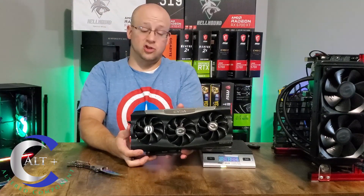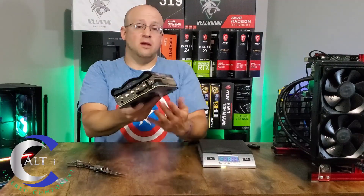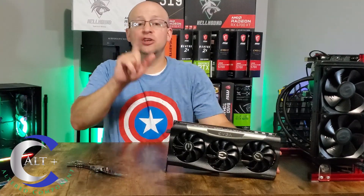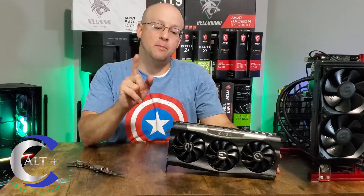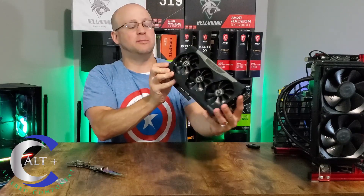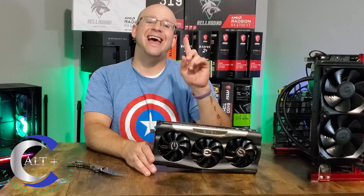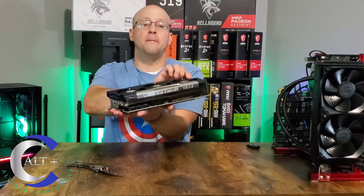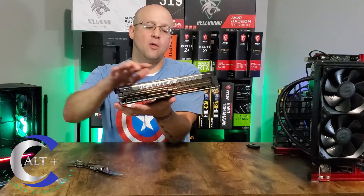Note the three eight-pin power connectors — this thing uses a lot of juice. It features 10,240 CUDA cores, an 1800 MHz boost clock, dimensions of 5.4 by 11.8 inches, a 2.75 slot width which is effectively a three-slot card. It requires a 750W power supply and has a TDP of 350 watts, using three eight-pin power connectors.